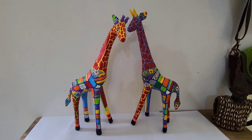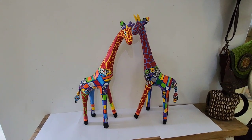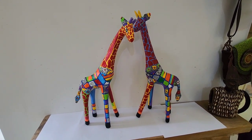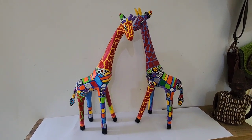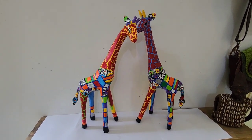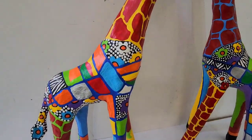These beautiful giraffes are made from paper mache. They're all handmade. The artist first makes a frame of wire and then puts many layers of paper mache on them. Then he paints them meticulously, as you can see all the detail on here.